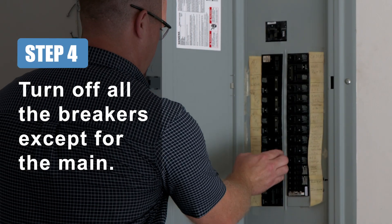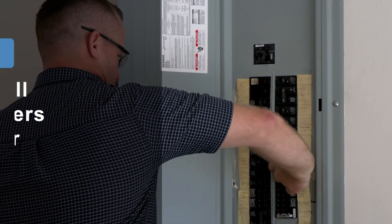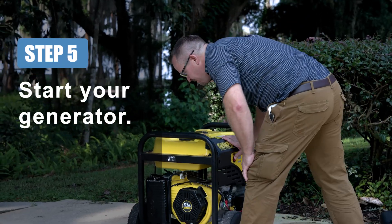Step 4: Turn off all the breakers at your service panel except for the main. Step 5: Start your generator.